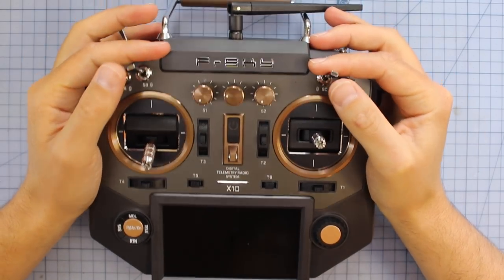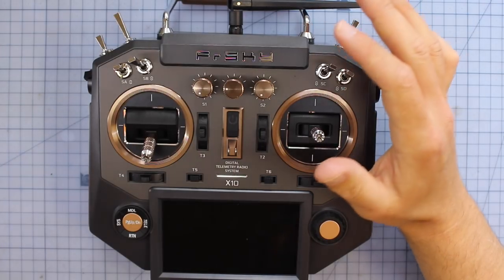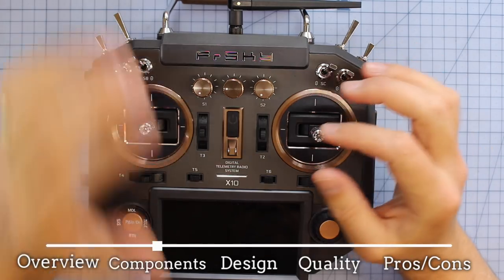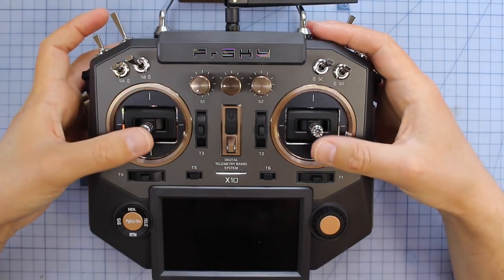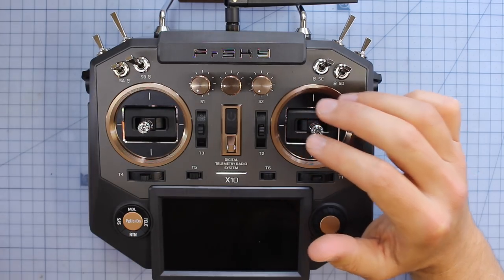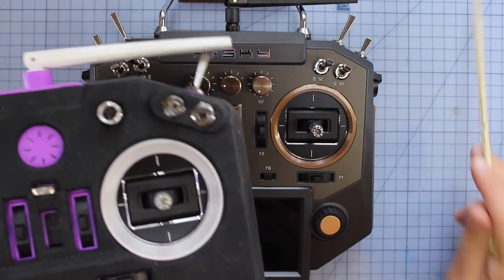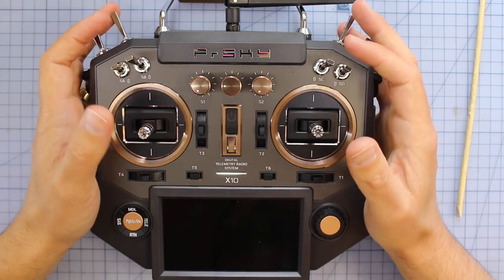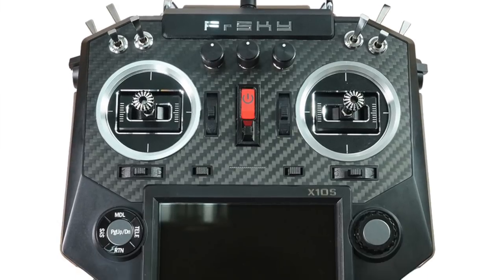I started flying on the original X9D+, so I've got a big place in my heart for FrSky. Right in the middle, you can see we've got two Hall effect gimbals. There's also a special edition — the X10S — which comes with 10 ball-bearing gimbals. These Hall effect gimbals are still amazing, and they're actually upgraded compared to what's in the Taranis QX7, though you can do that upgrade yourself. These gimbals are really, really good. They made a big impact — that was one of the biggest complaints about the first Taranis systems. In the Horus, we've got these straight off the bat, with even the option to upgrade to fully CNC'd metal ball-bearing gimbals.